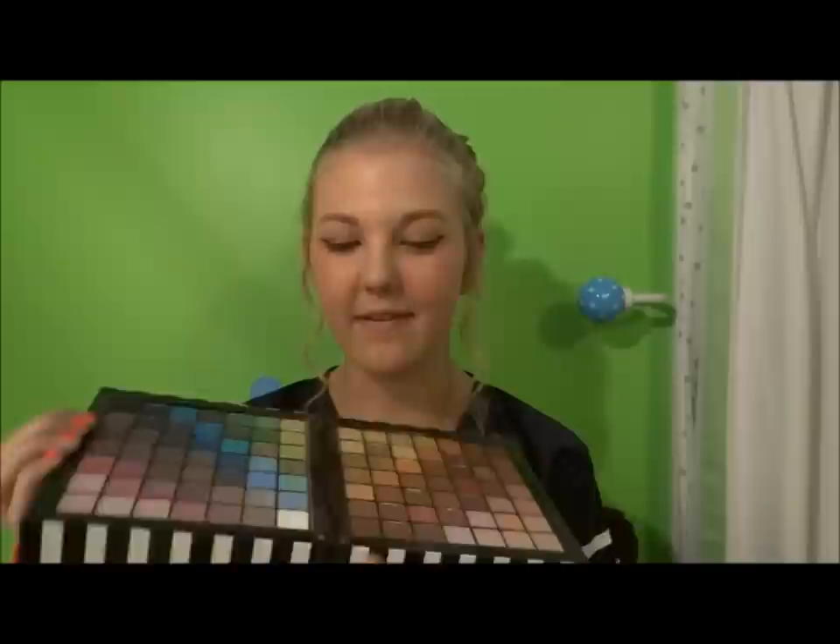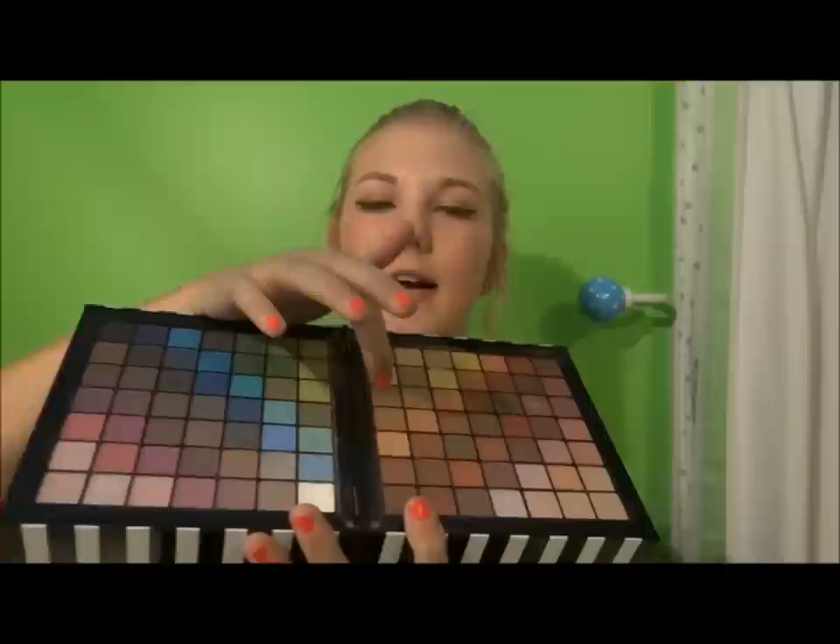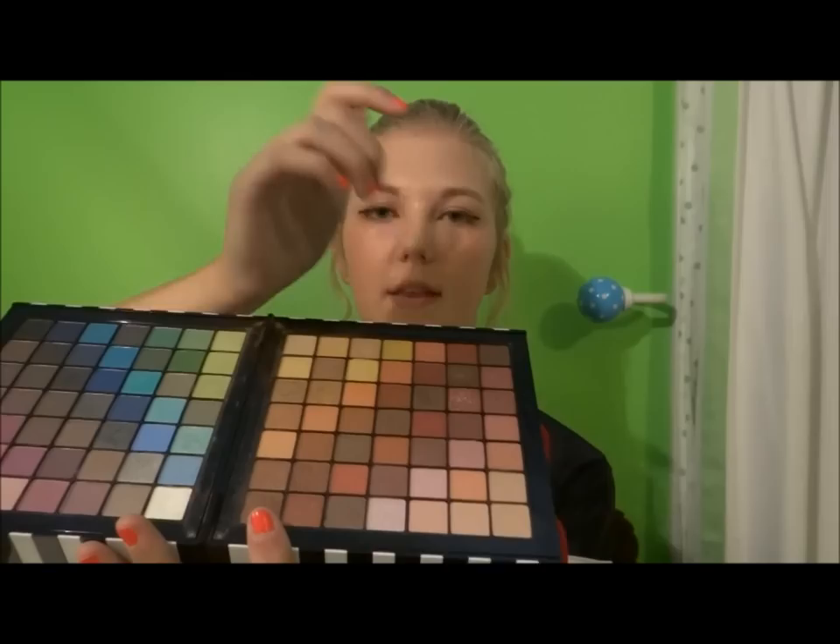Then next is the fun stuff — the eyeshadow. For my football look, I use my Sephora makeup palette. I just applied a light brown base — ow, that hurt! — then in the crease I used a dark brown eyeshadow that has gold flecks in it, which is super pretty.